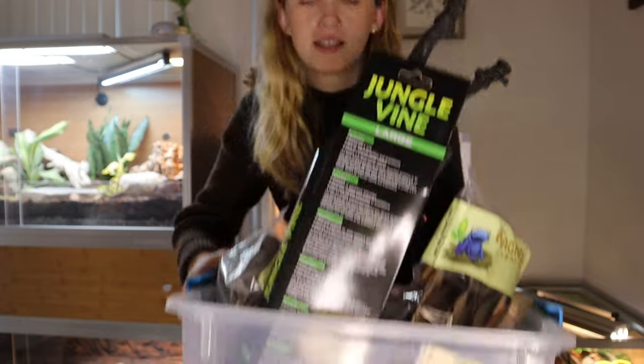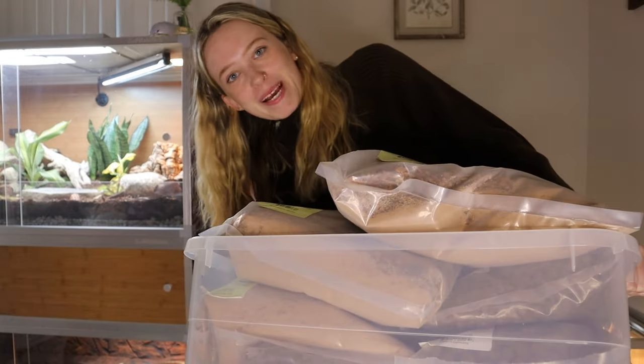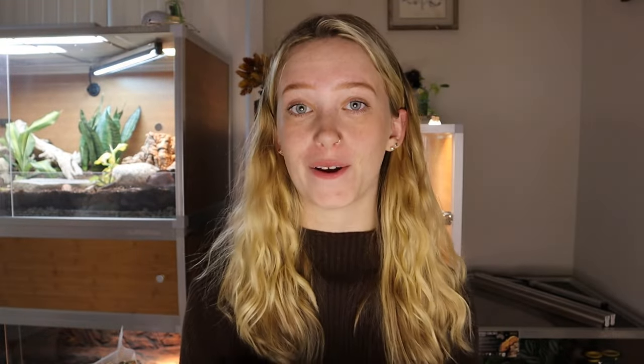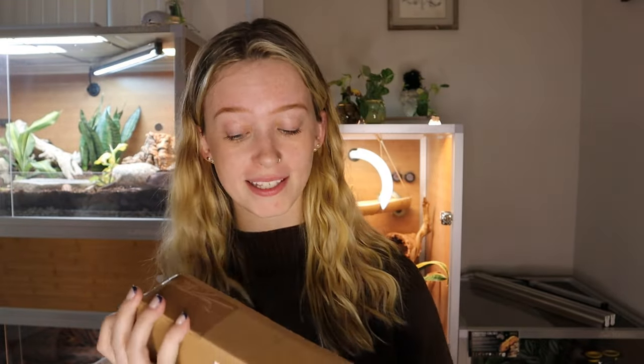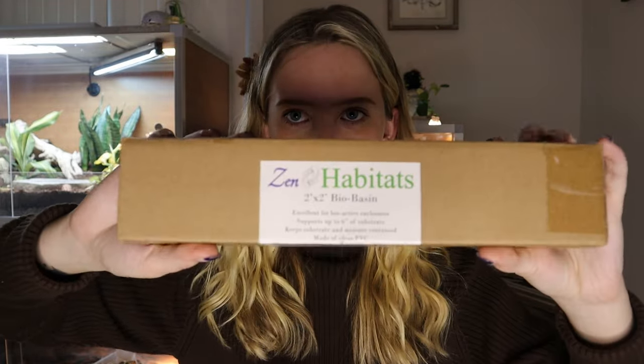So I have this little box and this bigger box of things. Also, to go along with the enclosure requirements, this bio basin is really cool — not necessarily needed, but very beneficial, especially if you want your Zen enclosures to last a long time, since they're not waterproof. You put it at the bottom of the enclosure; it's clear and keeps the substrate and moisture contained so you don't have to worry about it spilling out.